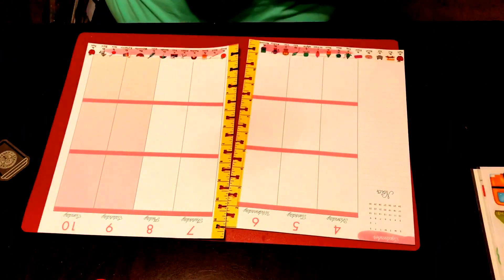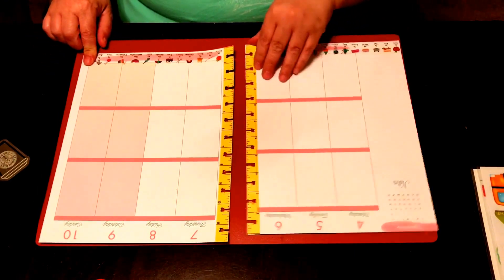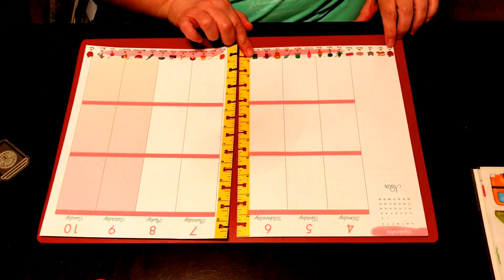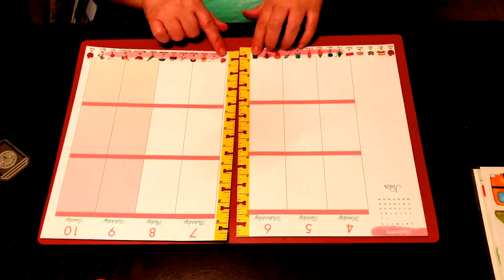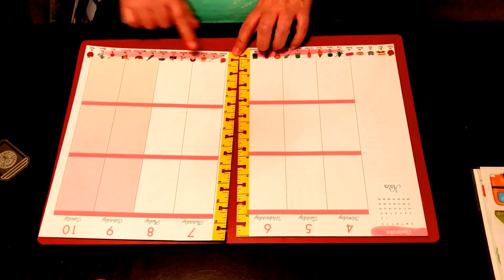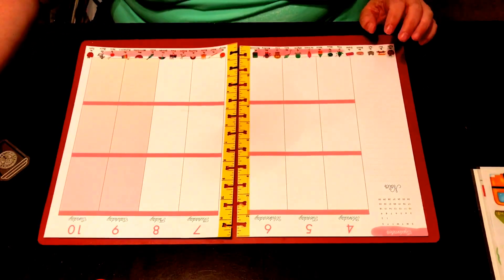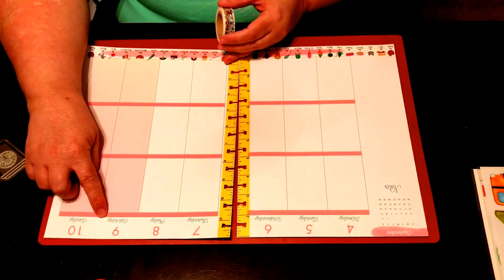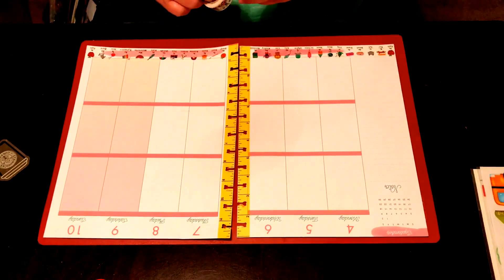I went ahead and decided on the bottom washi. I'm not crazy about the stuff showing through from the actual planner, but I went ahead and used this one and I actually got A through Z because it goes N-O-P and then I got A again — I almost stretched it out to where it was just A through Z. I think I'm going to put the little boys and girls washi at the very top here and then the paper clips on the two in the center.